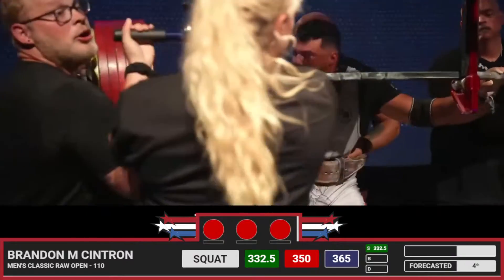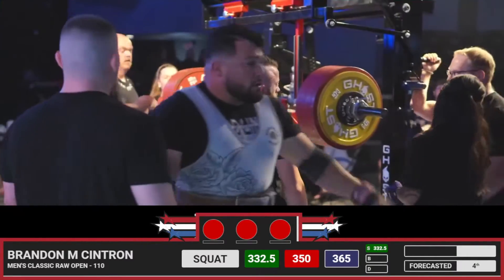He might have taken a little early — I'm not sure. Actually, I don't think they took it a little early. That bar was dropping just a bit.